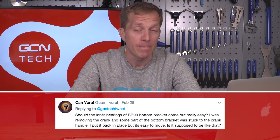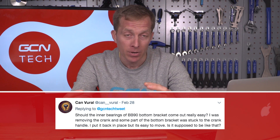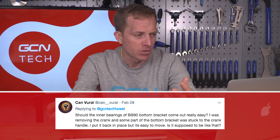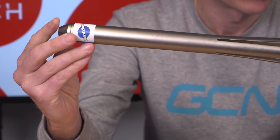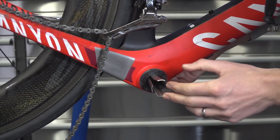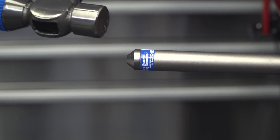Next up is a question from Can Vural, who asks: should the inner bearings of a BB90 bottom bracket come out really easily? They removed the crank and part of the bottom bracket was stuck to it; they put it back in place but it's easy to move — is it supposed to be like that? Just to clarify, the BB90 bottom bracket is a press-fit one. Ideally you need a special tool — you go from one side through and hit it out with a hammer. It requires quite a bit of force, so it doesn't sound ideal that the bearing was removed so easily.